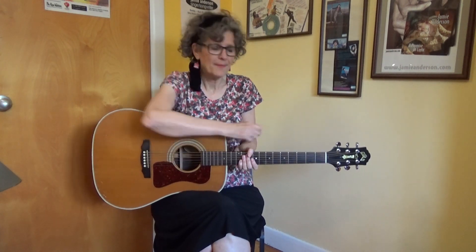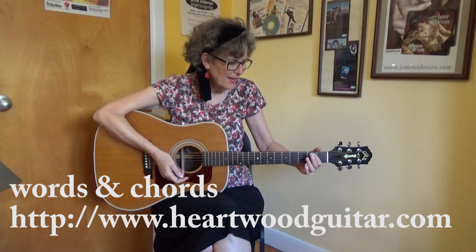I'm going to show you the chords, I'll teach you the strum pattern, and then I'll put it all together in the song. I'll also include a link to the rest of the lyrics and chords so you can play this on your own.